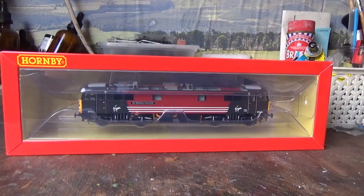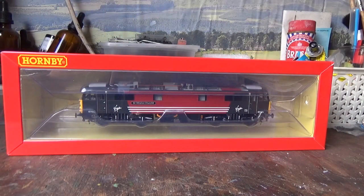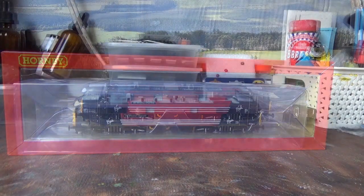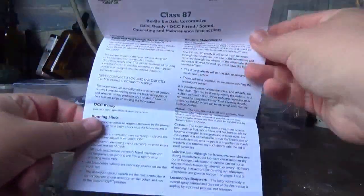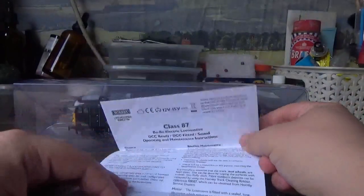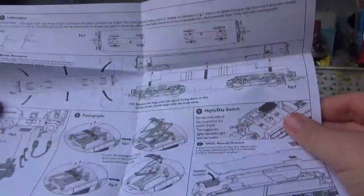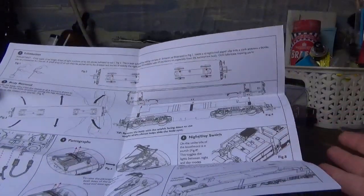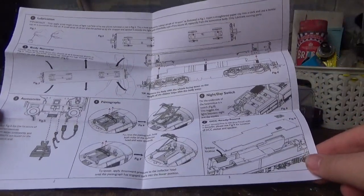Upon removal of the outer box sleeve we can see the model comes in the plastic ice cube packaging that most manufacturers are using now. With the packaging removed from the tray we have the instruction manual for the Class 87. I already have one of these from my Intercity Swallow Class 87, but I still keep the spare manual — you know, in case you lose the other one. I won't bore you by reading through it as it's all the same stuff we've seen before.